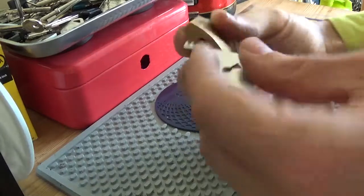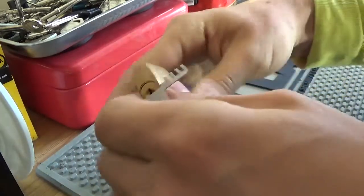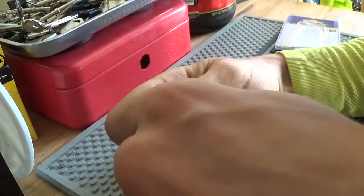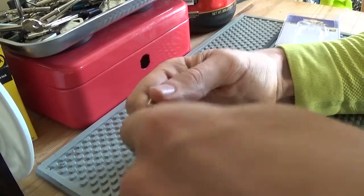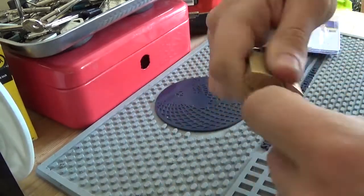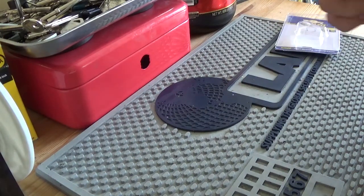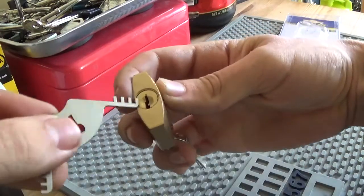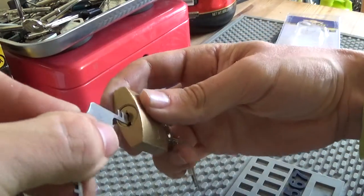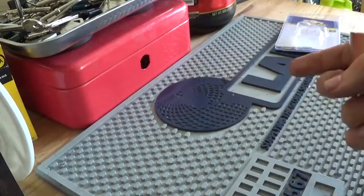Let's grab this four-pin thingamajiggy. It does seem to kind of want to go in there, but it does want to get stuck as well. I want to wiggle that thing back out of there because it's a little bit narrow for this — I mean it might work, but I fear that if you try to use this it might get stuck in there.